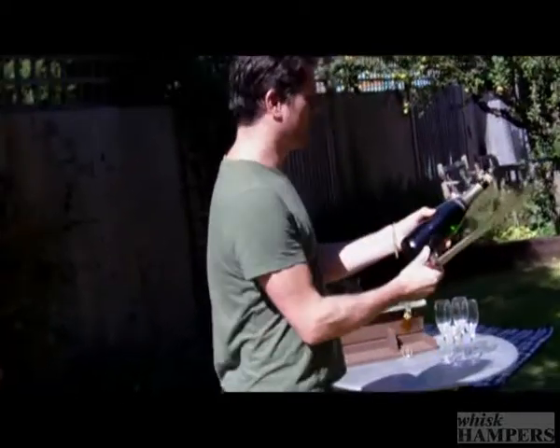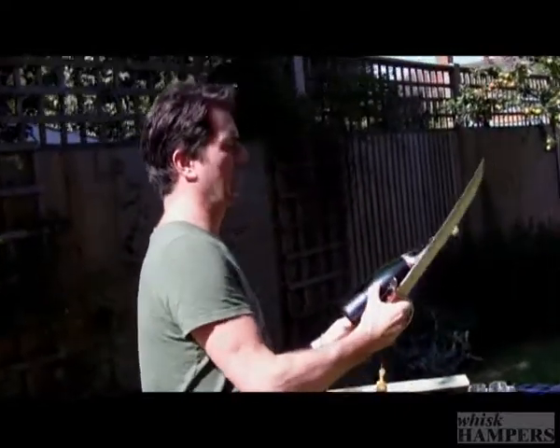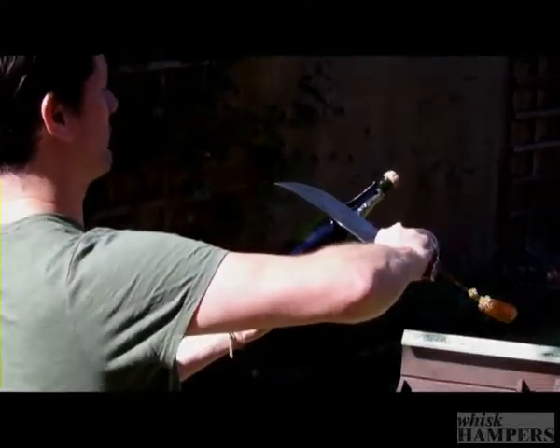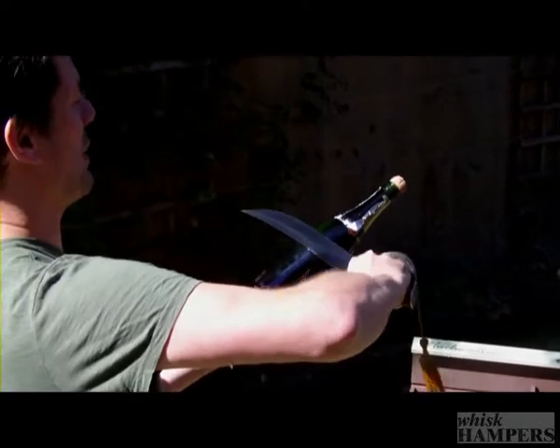Then you take the sabre, hold the bottle at about 30 degrees. Then you want to run the sword right along the seam in a nice smooth motion.